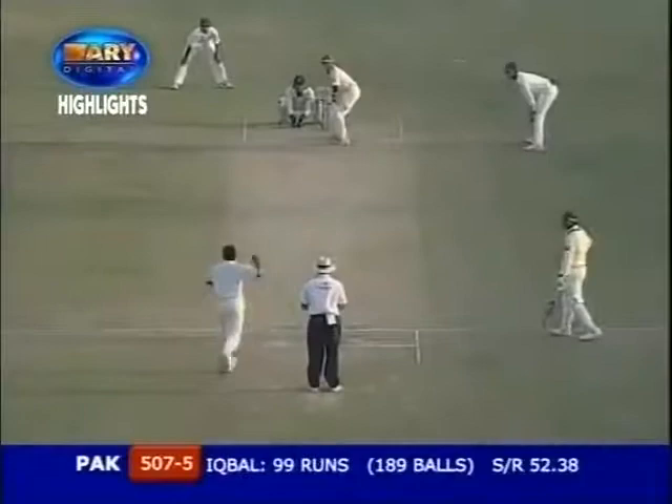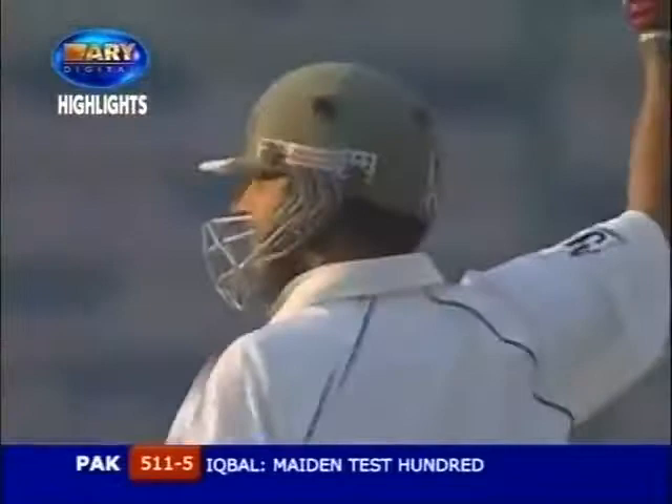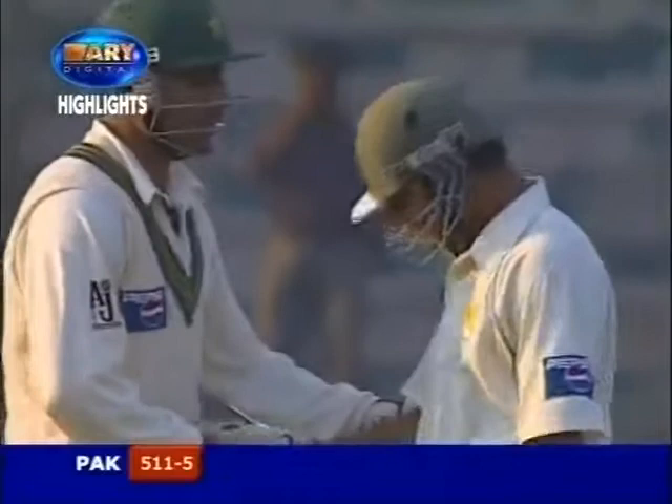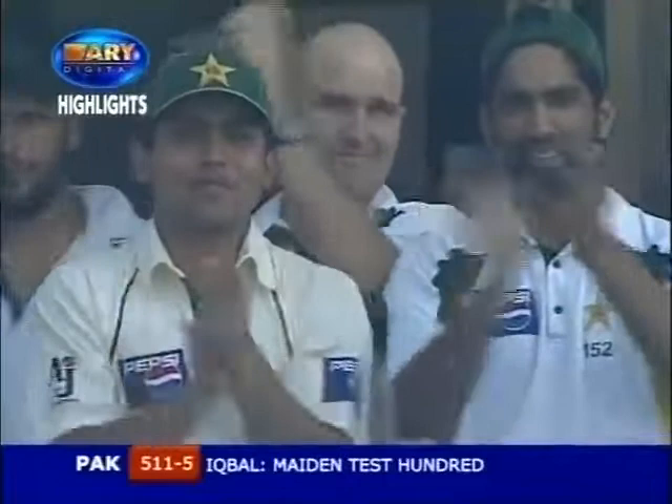His first test hundred — is that it? It is! One hundred! Fantastic performance by this young man, and you can't help but feel for him. Terrific performance. Absolutely amazing. It's been a long while coming, but I'm sure this is the first of many to follow. He's shown enormous attributes of mind — just what's required in international cricket — and he's being applauded all around.